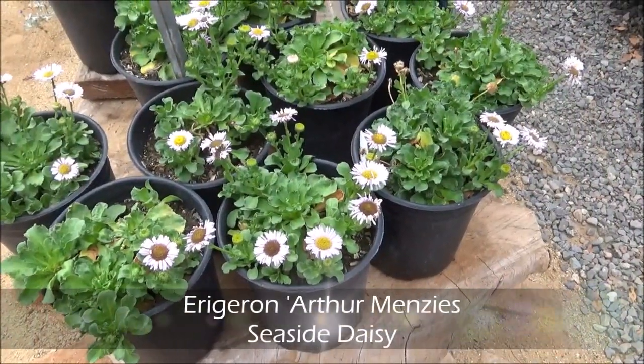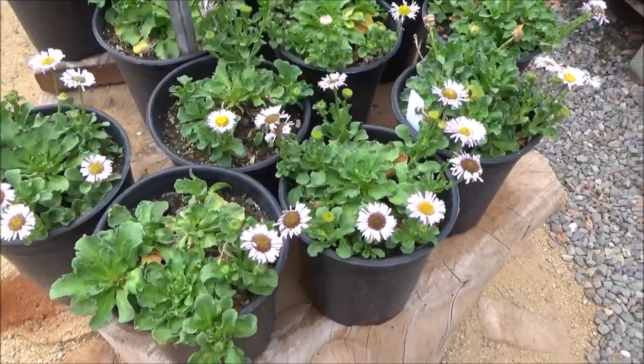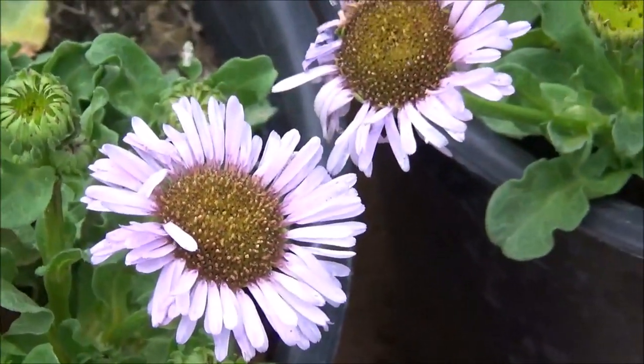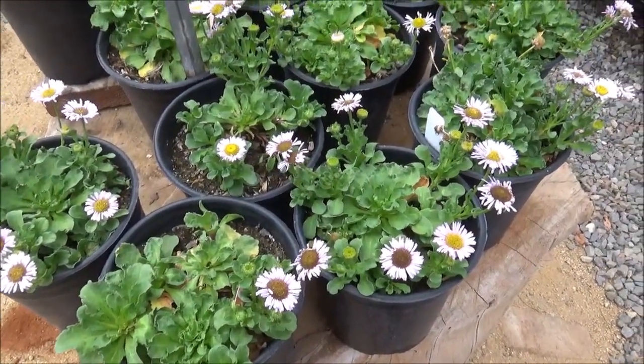Erigeron 'Arthur Menzies', Arthur Menzies seaside daisy. About a foot tall by about 2 feet wide. The flower, as you can see, is kind of a lavender with a yellow center. Absolutely gorgeous. Takes mostly sun, needs hardly any watering.